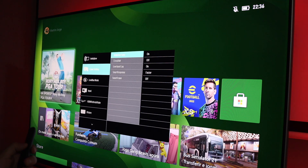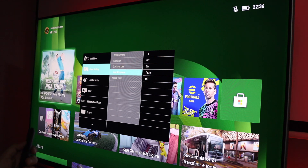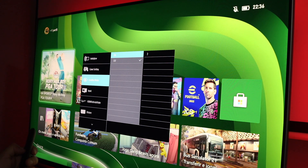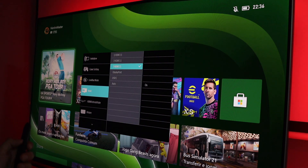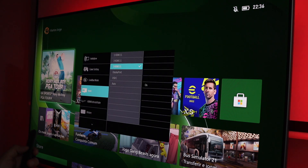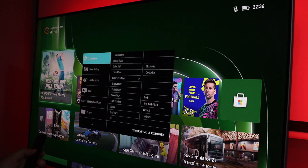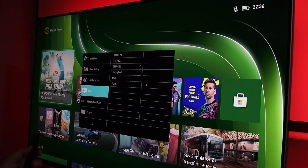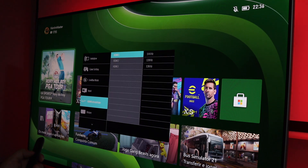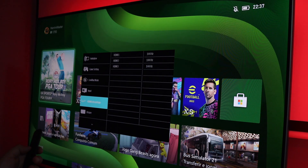Then we find gaming options like adaptive sync, low input lag, and crosshair. It uses low blue mode technology, which helps reduce eye fatigue, with four or five different levels to choose from. You can also select between 120 or 144 Hz in the menu, and it's compatible with any device that outputs 30 or 60 Hz. There are also image settings like brightness, contrast, sharpness, and gamma.